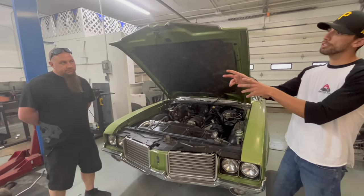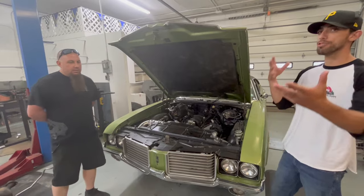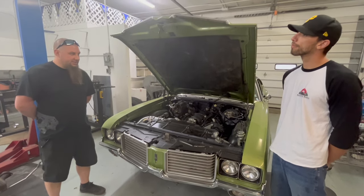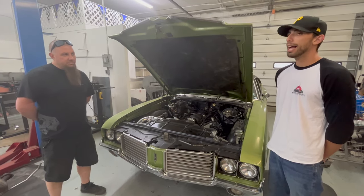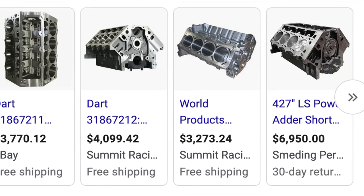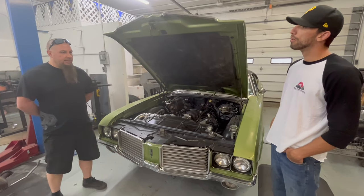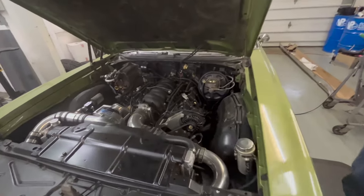Do you get your blocks from somewhere special, or buy them on Craigslist, Marketplace, junkyards? The majority of what we do are fresh builds — mostly LS2 and up, because of the larger bore size. If we're using a stock block configuration, it could be a used six-liter iron block, but those are getting harder to find at a reasonable price. Your best bet now is Dart — they make blocks, cylinder heads, and a lot of engine parts. They've gotten into the LS world and made it affordable, with iron blocks that withstand a lot more power for a very reasonable price.